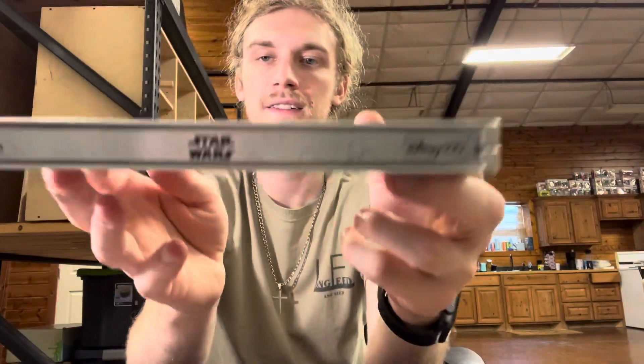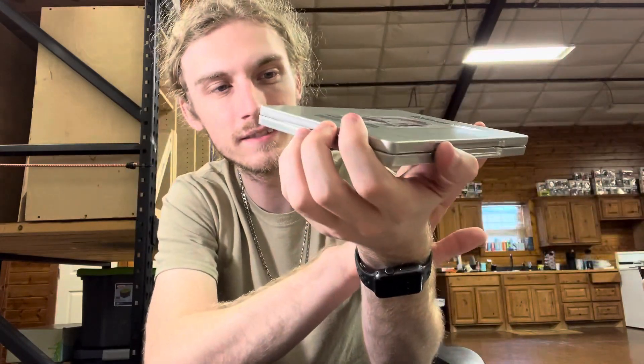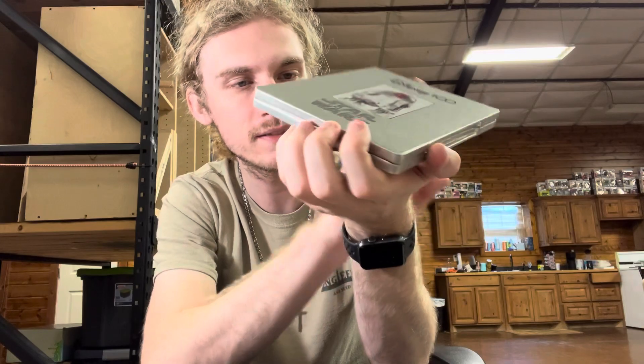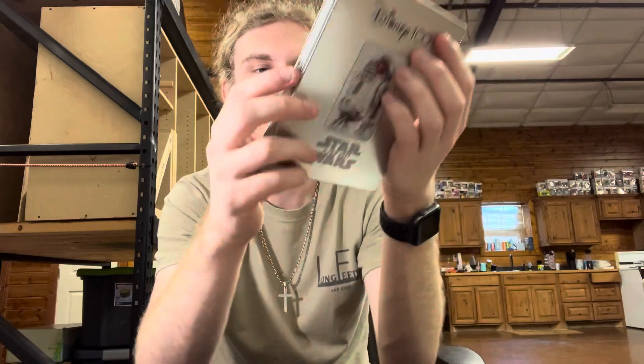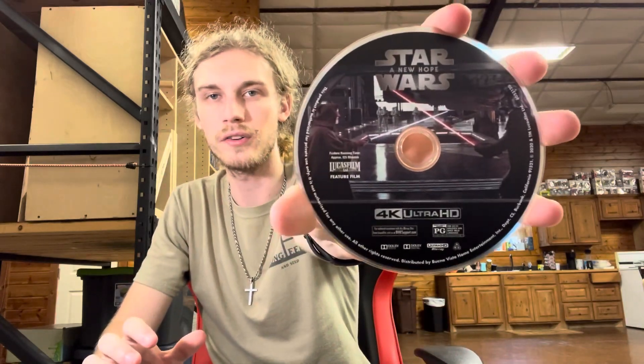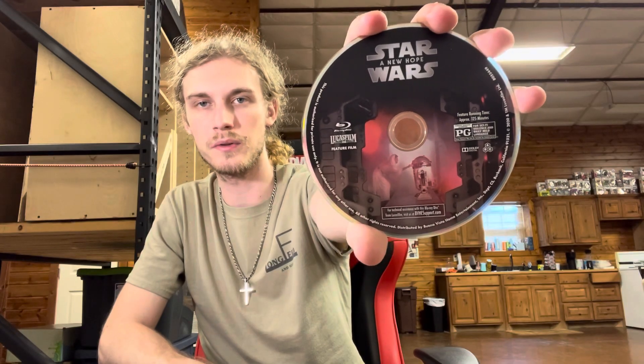On the spine it says Star Wars: A New Hope and it's got the Mickey Mouse — wait, no, it's not Mickey Mouse, it's just the 100th anniversary Disney logo. Oh, there's a digital code — and here's the 4K disc. There's Obi-Wan and Darth Vader on it. There's the Blu-ray disc with R2D2 and Princess Leia giving Obi-Wan the message. Disc 3 is just bonus features.